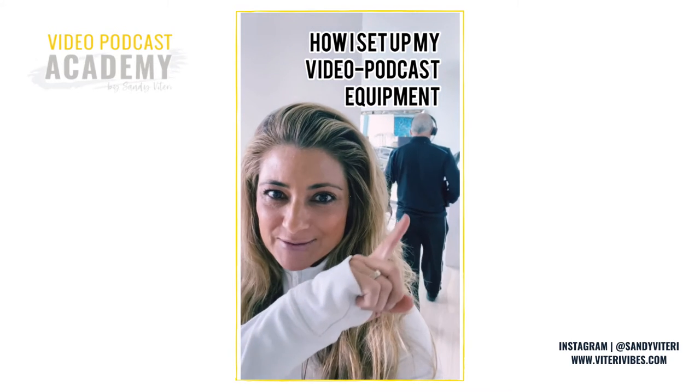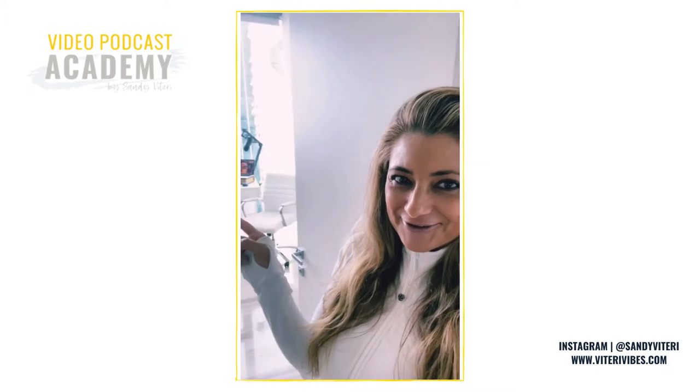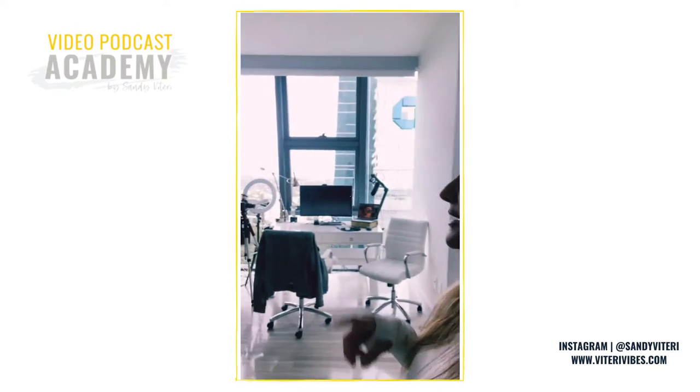I had to arm wrestle with that guy over there so he could get out of our office so I could show you the new setup. This is our new office and as you can see we're both sharing it, so I need to figure out a setup that works for both of us.